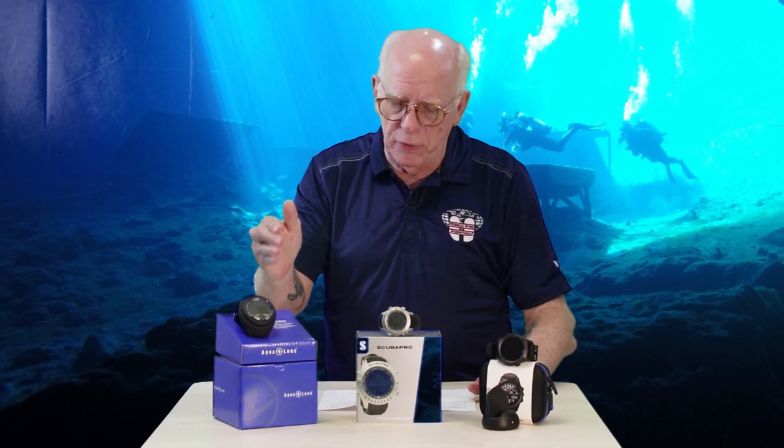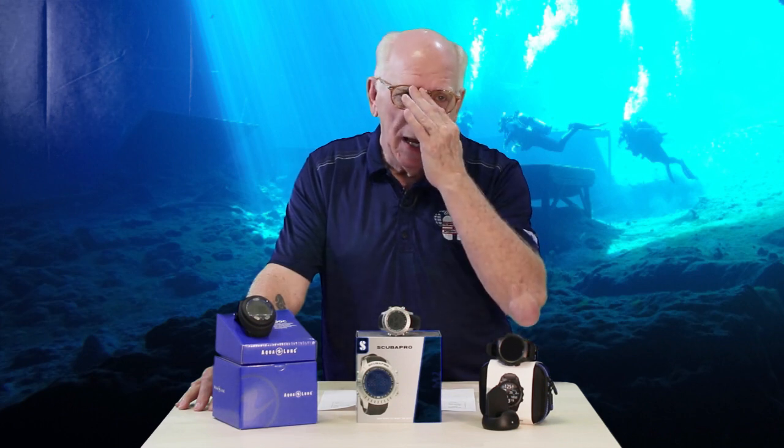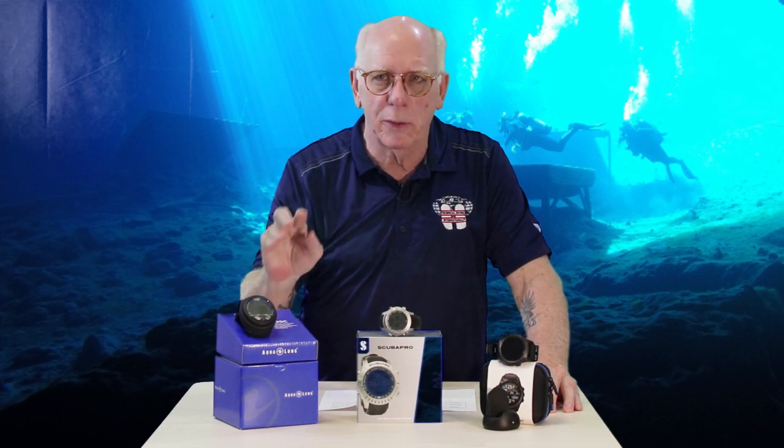To summarize pricing: the i300c is sub-$300, the M2 is sub-$600 without a transmitter, and the Teric is sub-$1,100. With a transmitter, the Teric is around $1,285 to $1,300. The M2 can also be had as a complete unit with a transmitter and a heart monitor, which is pretty cool. None of that applies to the i300, but what a great price it is.